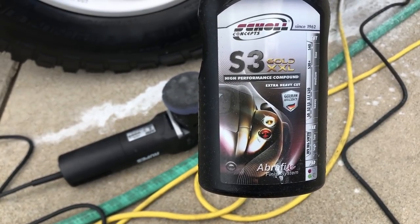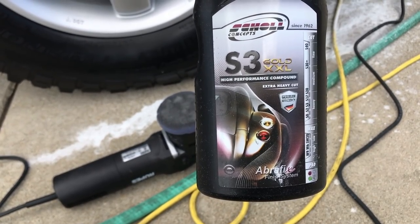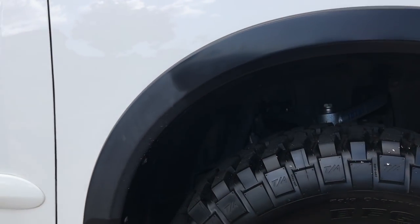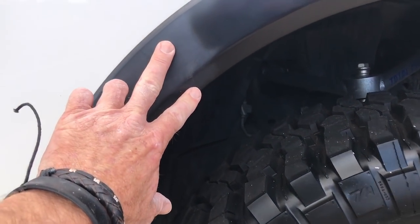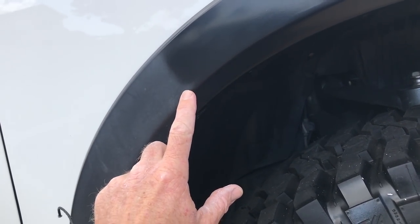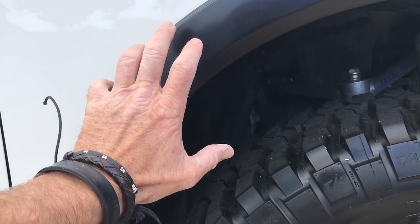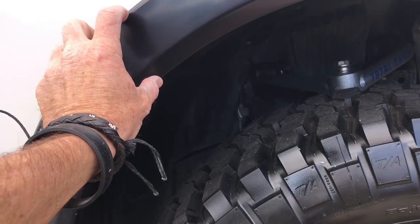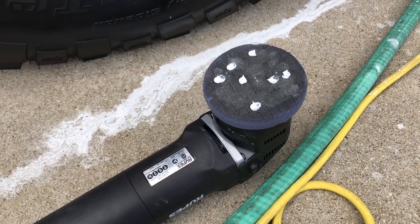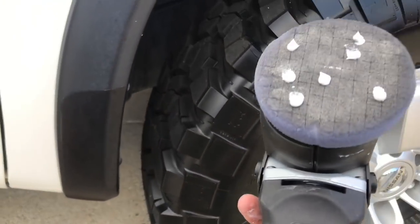I'm going with the Shoal S3 Gold Double-X high-performance compound — considered an extra heavy cut — because I want some extra cutting action on this. And because I know this is molded-in plastic, I'm not overly concerned with burning edges or taking the paint off the edge. That doesn't mean I'm going to become reckless with it; I just don't have to be overly concerned.